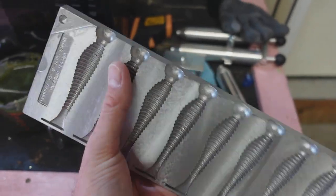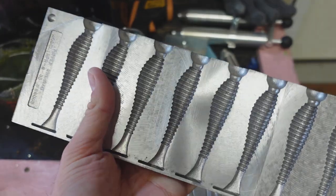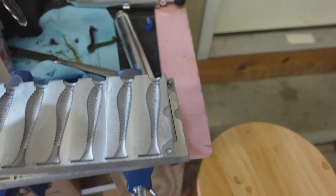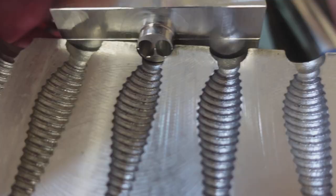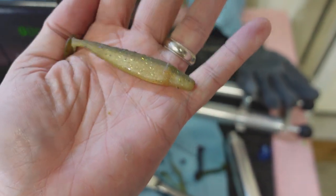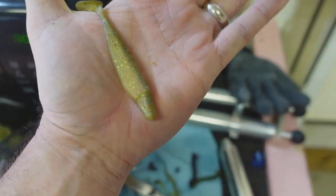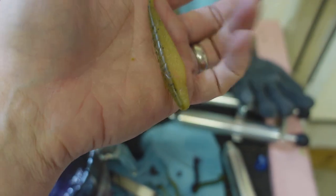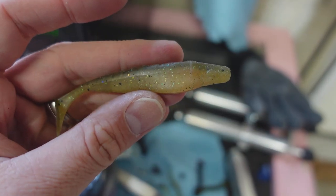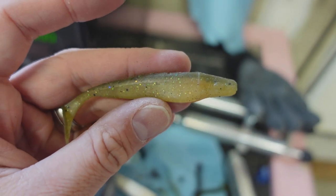The nice thing they did is made each one of these swim baits separate, so you can use this splitter right here. We'll put it on just like that so we can do a different top and a different bottom color. What I want to do is a shrapnel color — like the Missile Baits swim bait — kind of a green pumpkin with black flake on top and chartreuse yellow with some glitter on the bottom.